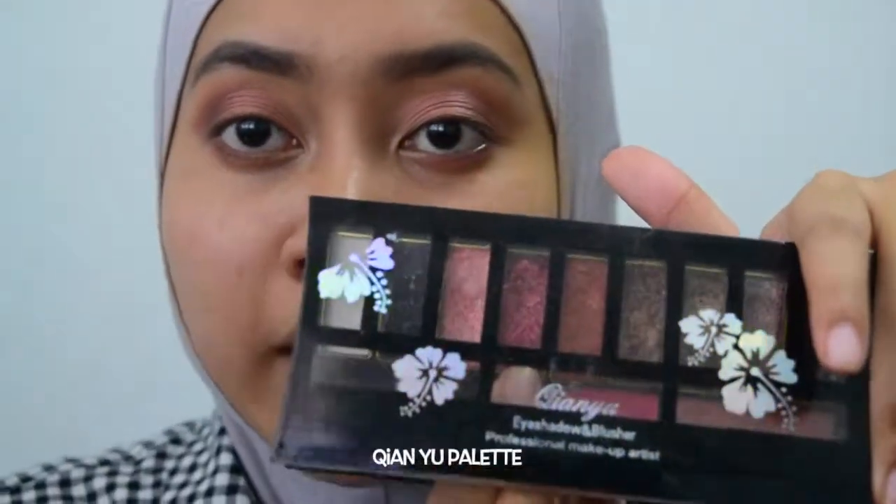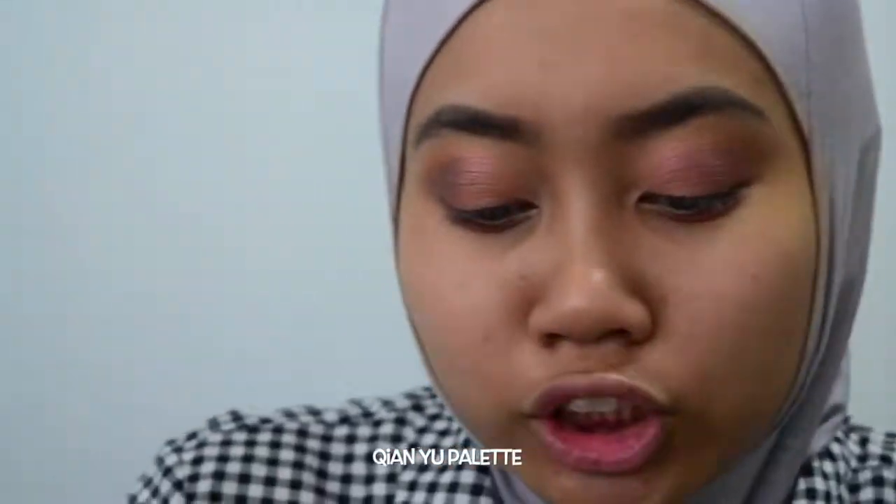The star of this eye look is actually this shade. This is from the Chian Yu palette. I got this palette in Malaysia — it was cheap, cheap, cheap. This is very pigmented but it does have a little bit of fallout, so just be careful.